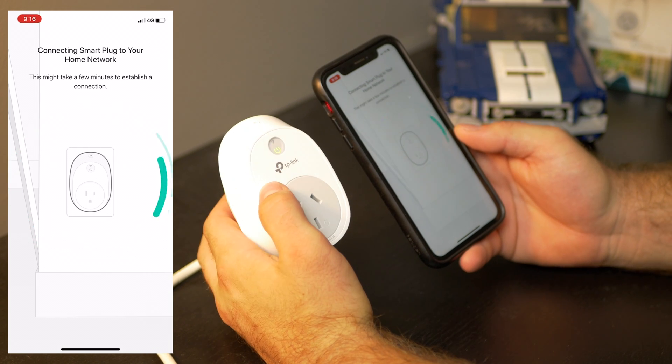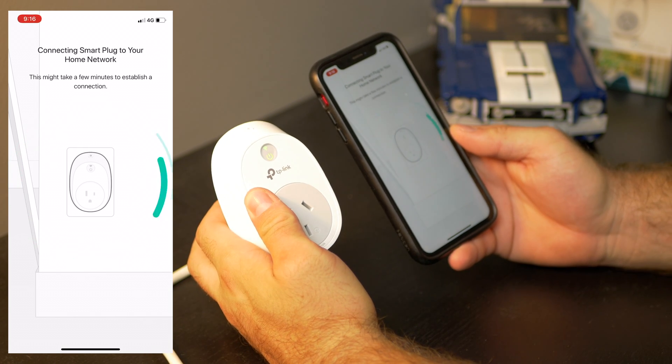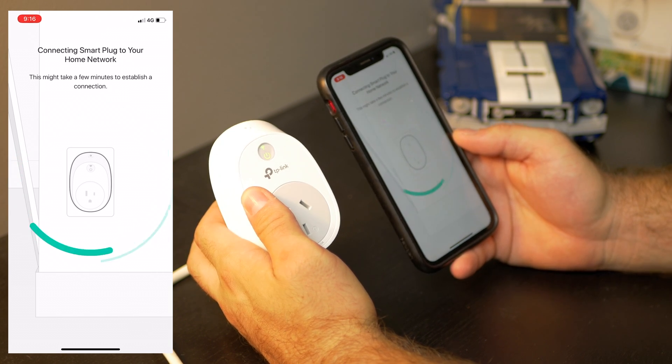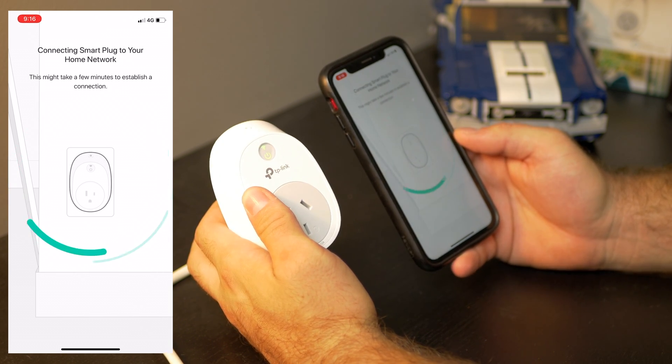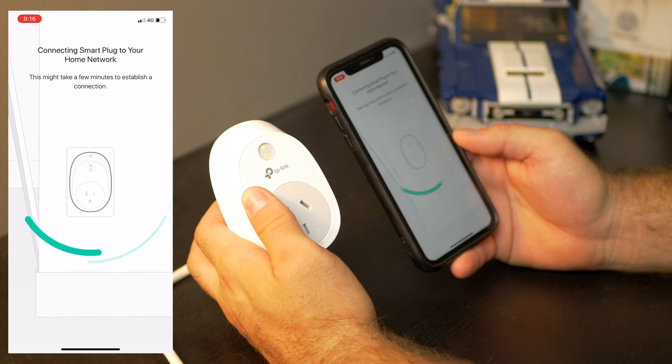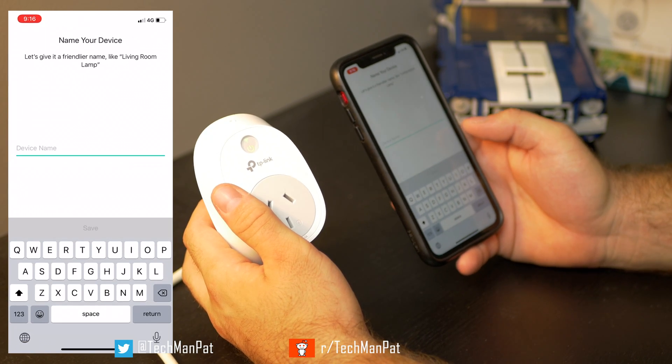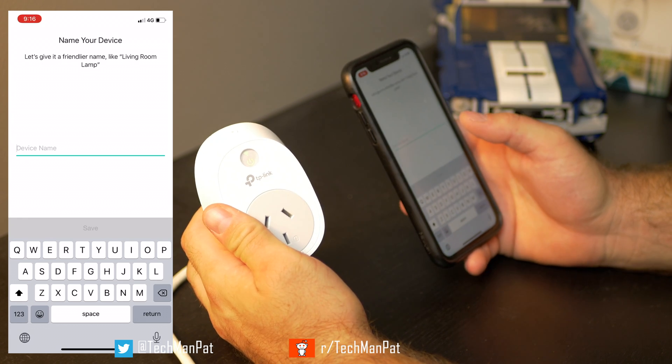It's a very easy setup, and I have to admit, out of all the apps I've had for smart devices, the TP-Link has really shown how far they've come — not just with the device itself but with the actual software. That's a real plus when you're buying a smart device.